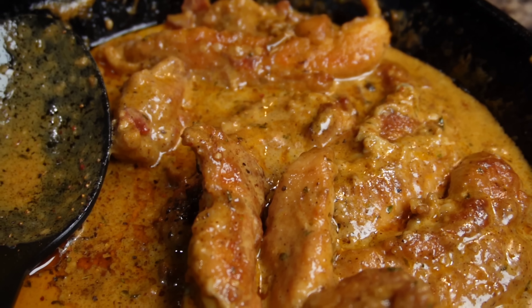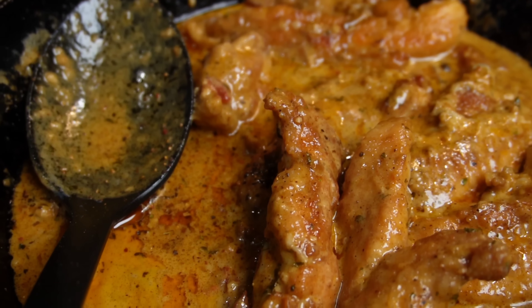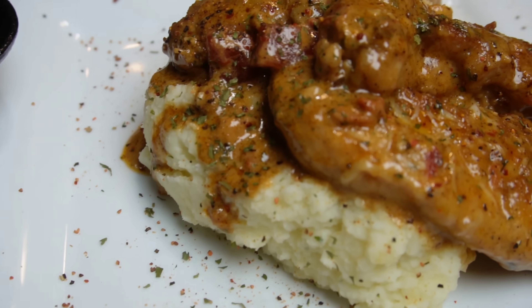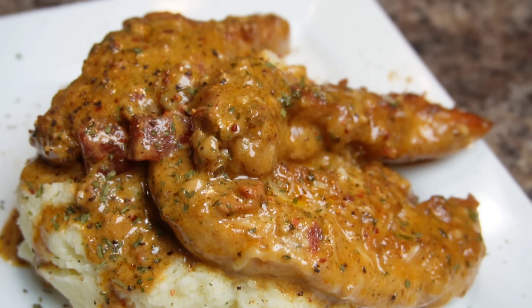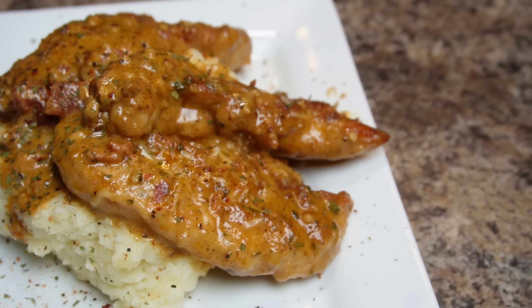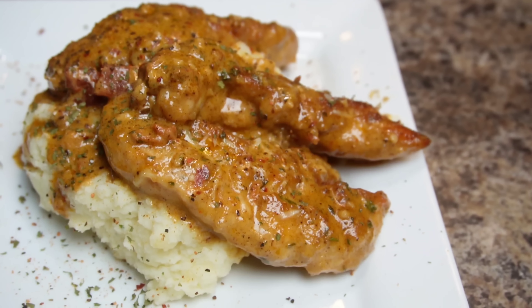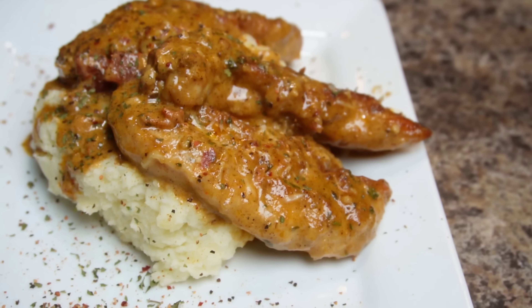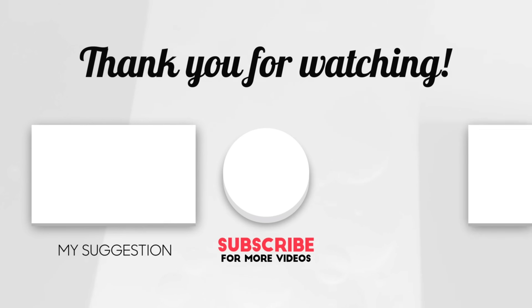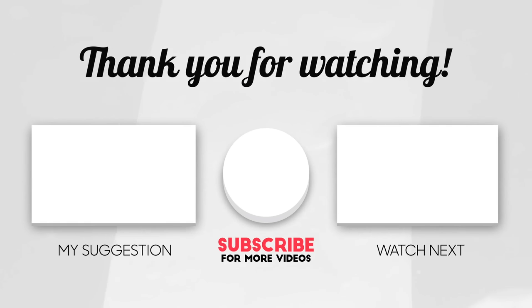Do me a favor — give this video a thumbs up. Comment below and tell me what other recipes you'd like to see in the future. Love and not hate — love somebody and hate nobody. If nobody told you today that they love you, let me be the first one to tell you — I love you and there is nothing in this whole wide world that you can do about it. Thank you so much for watching this video. Subscribe to my channel by clicking on my photo or click on that subscribe button in the corner of the video. Just click on it and it will take you directly to my subscription. Love and not hate, love somebody and hate nobody. Peace.